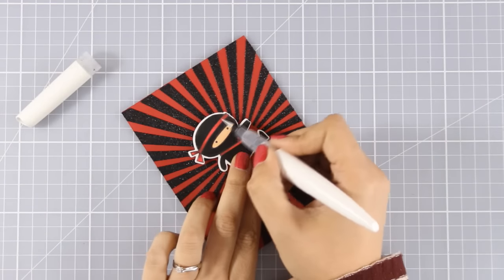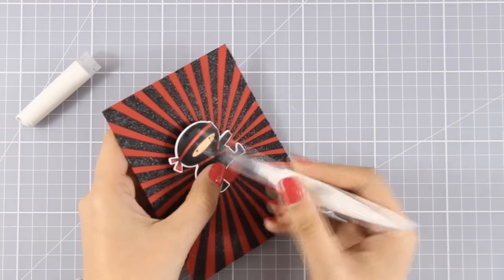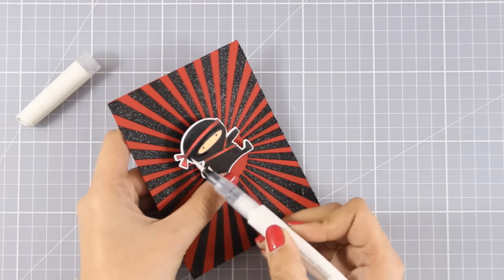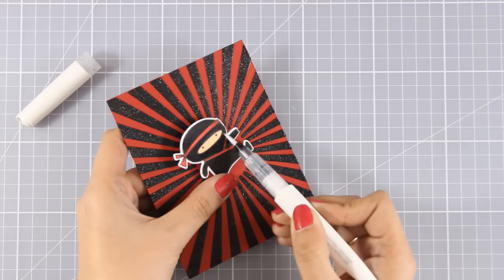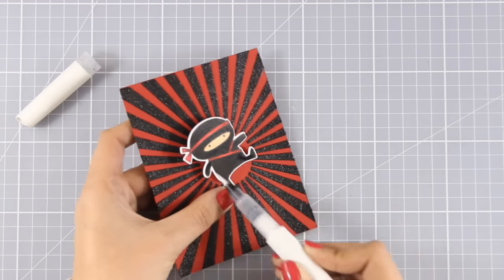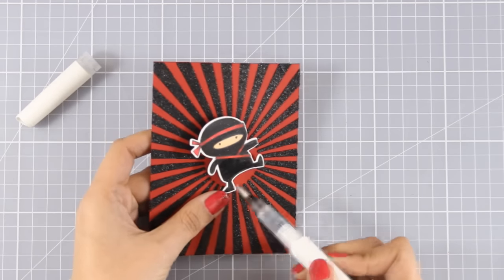And just because I couldn't leave the card alone, I am going to add some shine all over my ninja. I'm using my Nuvo Glitter Pen for that, which has a really beautiful shimmer and a beautiful flow as well. This product is similar to Wink of Stella, but I think this adds even more shine.